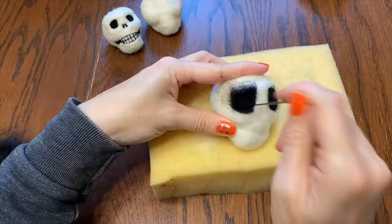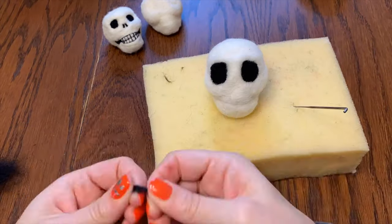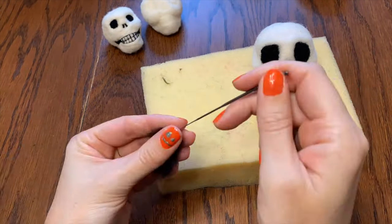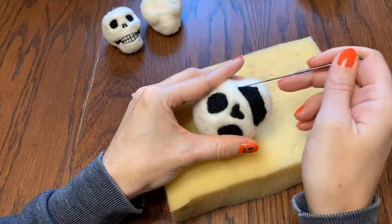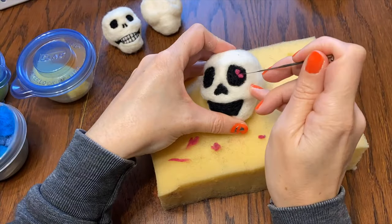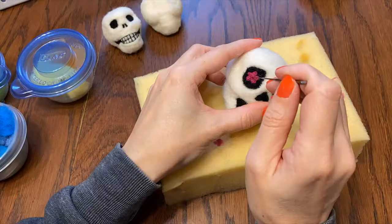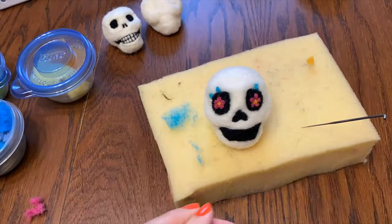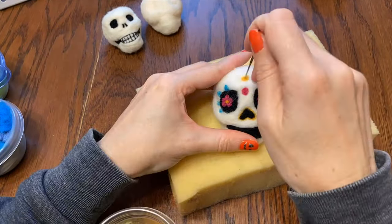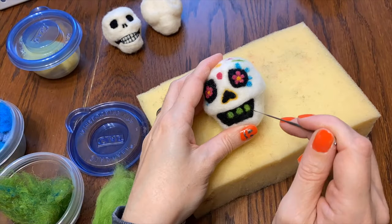Now this one is going to be my all-felted sugar skull. So I'm first going to do all the black for the eyes and the nose and the mouth. Unlike the last one I'm going to make a big black mouth and then I will go in and add teeth later. Then after I've done all of the black I'm going to add some bright colors and just make some decorations. I'm probably missing a lot of symbolism here but I'm doing my best - I'm trying to make them appealing to me. I'm the customer.